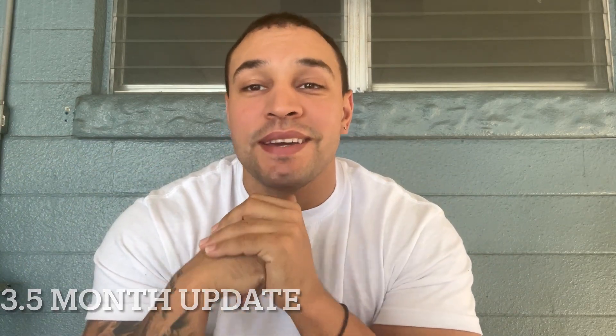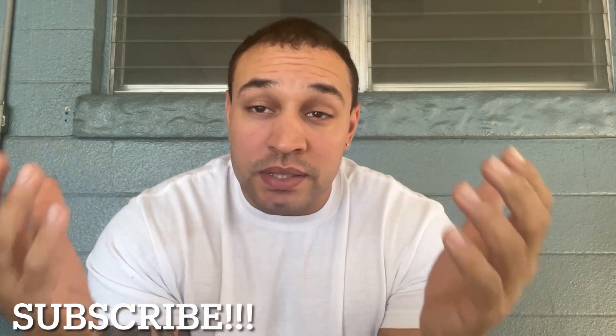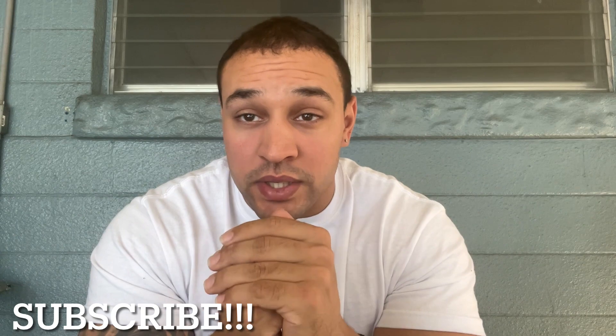What's good YouTube, Andre Reyes back with another video. Today marks my three and a half month update for getting my FUE hair transplant at Ashley Tarkin. As usual I want to thank everyone for liking, commenting, subscribing, and contacting me about their journey. If you haven't subscribed, consider subscribing and watching my old videos where I break down step by step the process of getting a hair transplant at Ashley Tarkin.